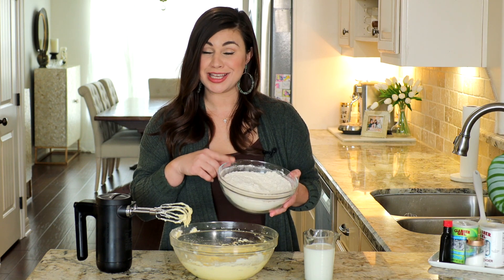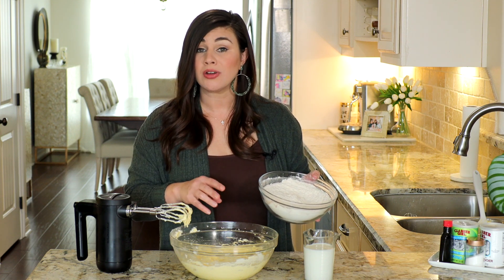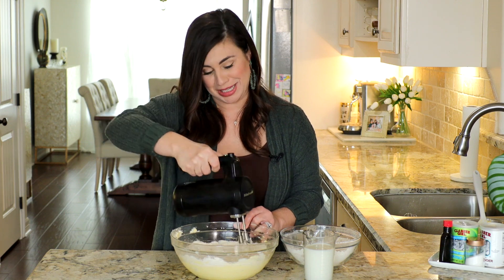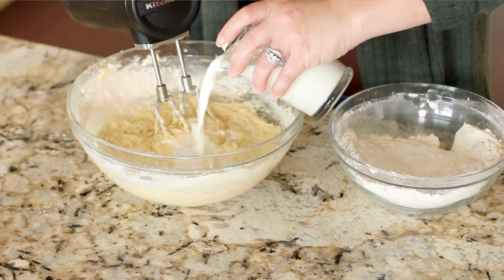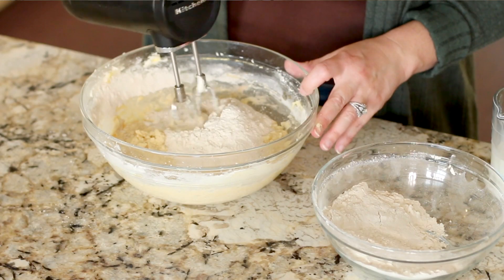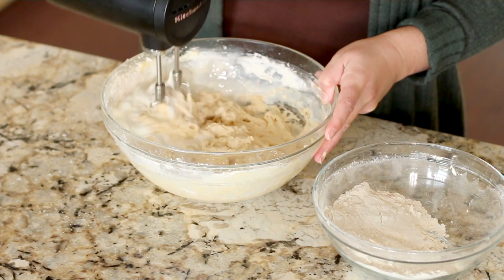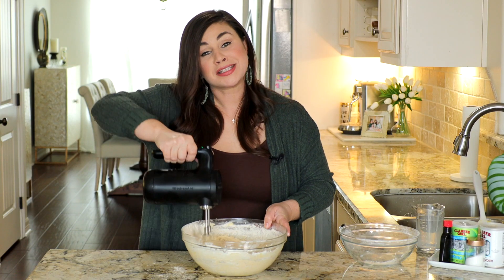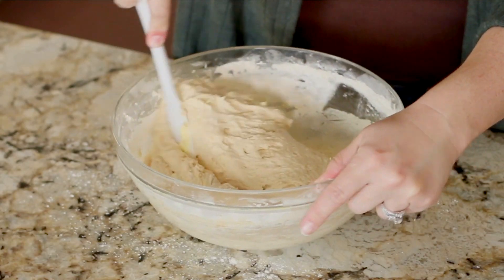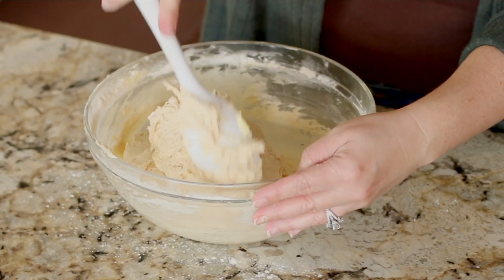Now we're going to mix the dry ingredients into the wet ingredients, alternating with one cup of whole milk. Add the dry ingredients in three additions and the milk in two. So first, a third of the dry ingredients — start mixing on low. Then half of the milk, another third of the dry ingredients, the rest of the milk, and the last of the dry ingredients. This is a thick muffin batter, so expect to put in a little extra elbow grease at the end. Fold until you no longer see any specks of dry flour. The batter is ready to go.